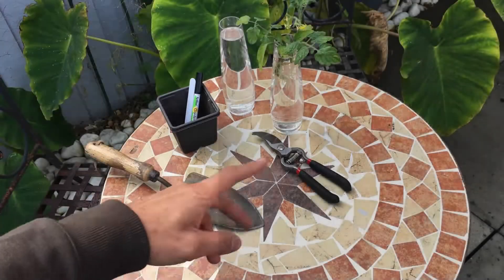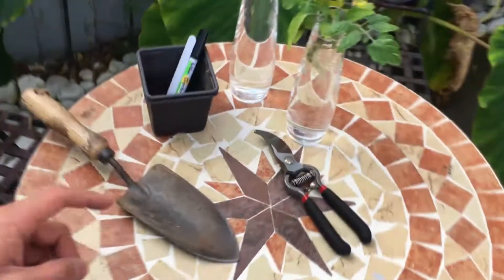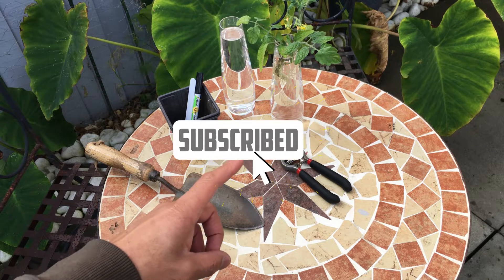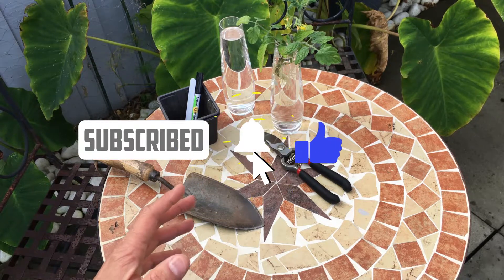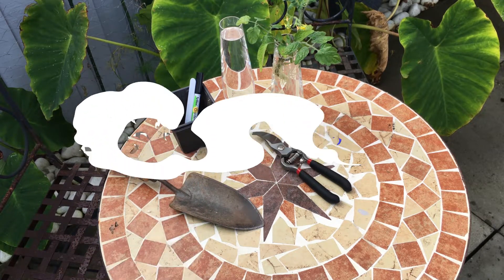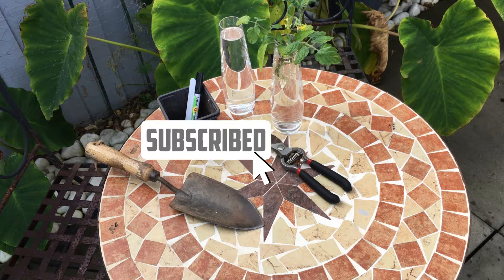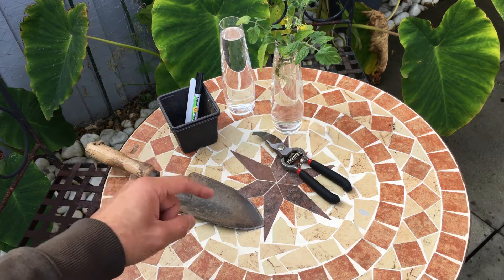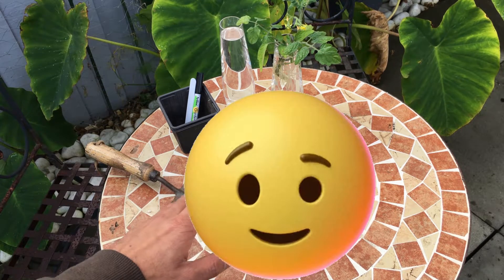Let's go over to the tomato border. Before we do, don't forget to subscribe to the channel — 95% of my viewers are not subscribed. You're missing out on great content released every week, so be sure to subscribe and hit that notification bell so you never miss out.